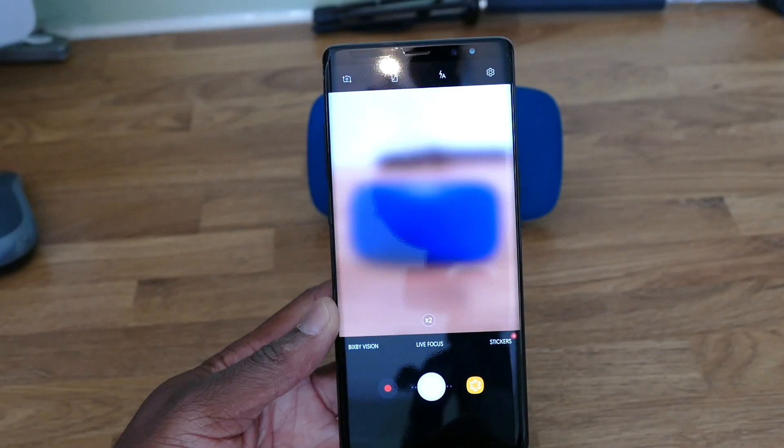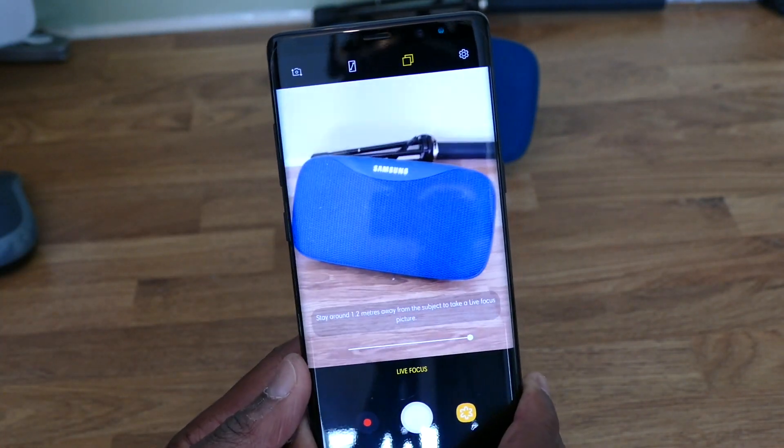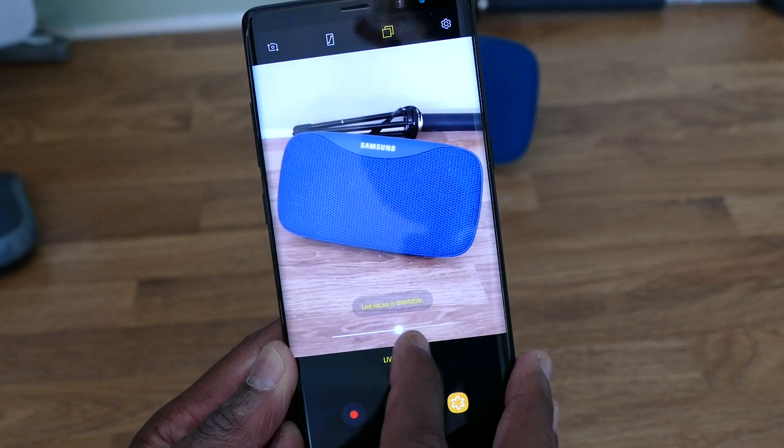Overall, the design is very, very similar to the S range. At first glance, the major difference on the back is you've now got dual cameras. I've taken some early images which look fantastic. Samsung has always had a really good reputation for image and optic quality. It now has two 12-megapixel cameras on the back, both with optical image stabilisation, which lets you tweak the bokeh effect for a blurred background. That feature is called Live Focus and you can apply it pre or post photo — really pleased with that so far.